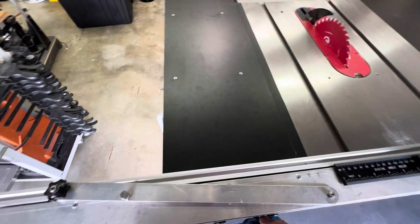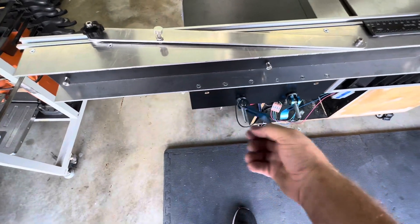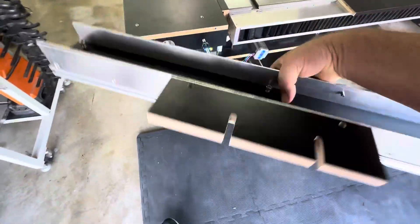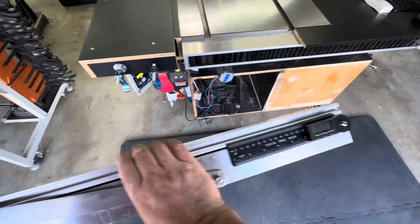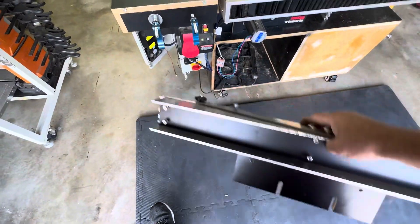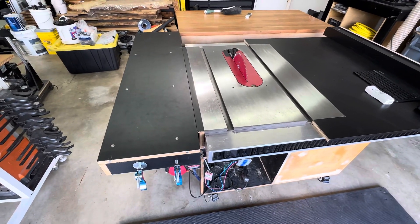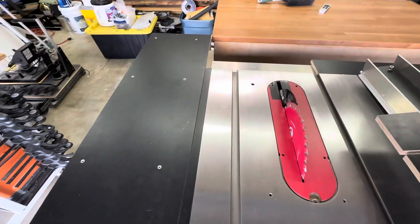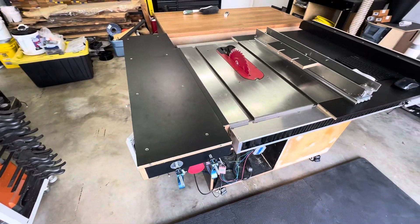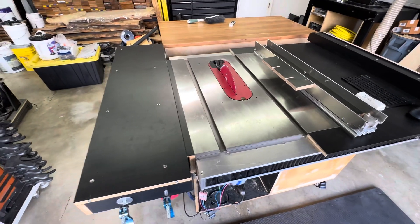Now, if you want to take it off so you can cut other stuff, just go ahead and loosen these two pins here. Then this mechanism just pulls off. It's very small and compact — you don't have a big giant sled that you have to store somewhere. And that's all you have to do. So that's the cross-cut sled fence that I made for this. If you have any suggestions, comments, or questions, just leave them in the comment section below and I'll try to get to them.